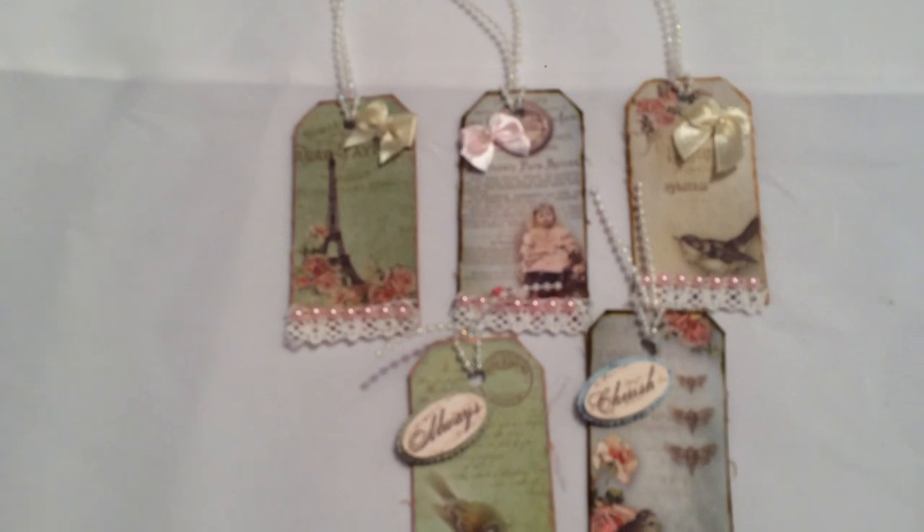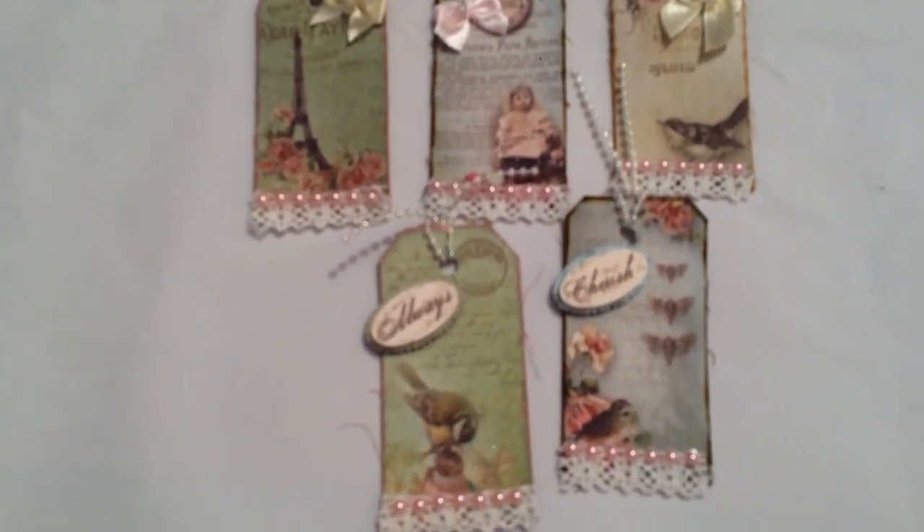I just want to show you a few of the tags that I made using those. Here is a set of little three-inch tags. Sorry about the camera — I'm trying to do too much with one hand. These are the ones I made using some of those images, and they're really pretty — the colors are gorgeous. It really gives it a different effect than if you just use regular crafting paper.